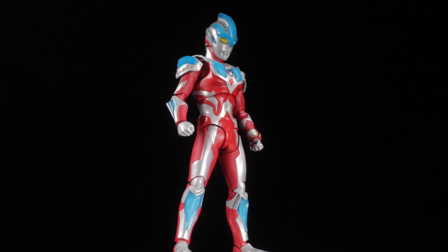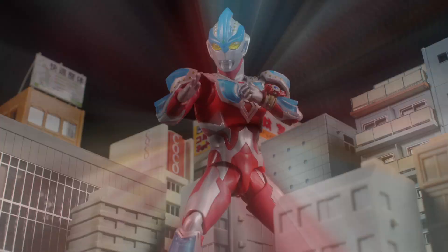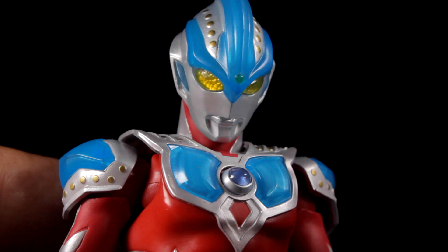For accessories, we have three pairs of metallic silver hands that attach via ball joints: a pair of open hands, a pair of chopping hands, and a pair of holding hands. To show Ginga is running out of strength, we have a nice alternate magenta color timer.